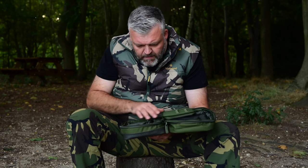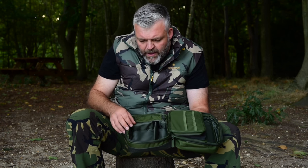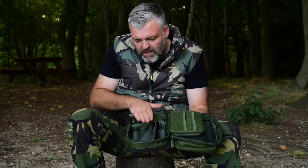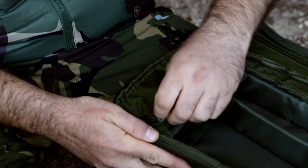This little section here I quite like as well — it's perfect for all your spools, all your hook length spools. You can either have your clip boxes in there; two will fit in there perfectly, two and two, so you can have four clip boxes in there. And you've got a nice little zip bit here for your leads.